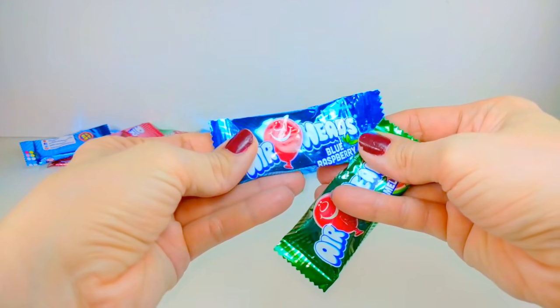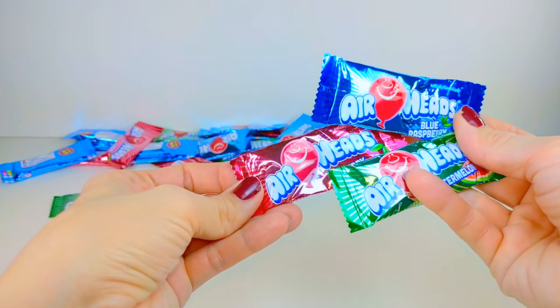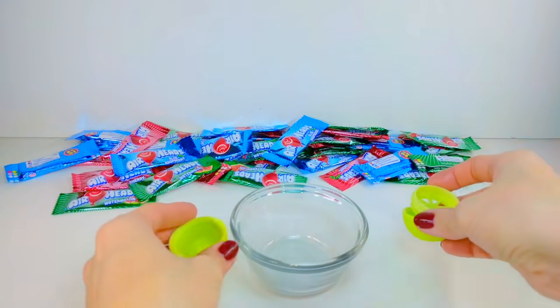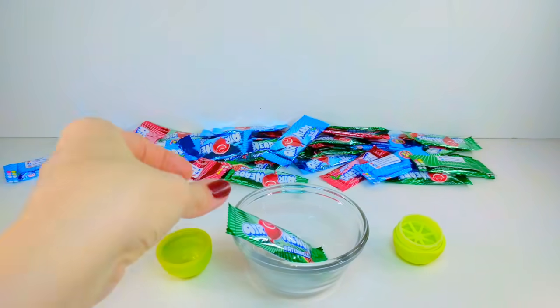We have our Airheads here — we have Watermelon, Blue Raspberry, along with Cherry. I'm going to start off by using my green EOS container and filling it with the Watermelon Airheads.